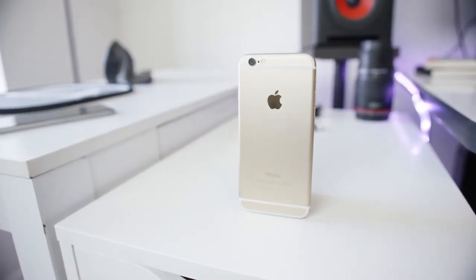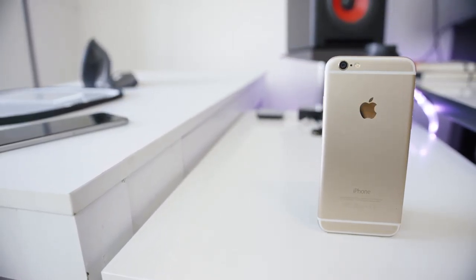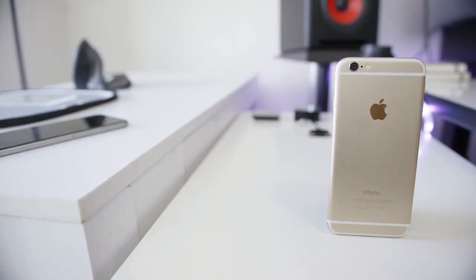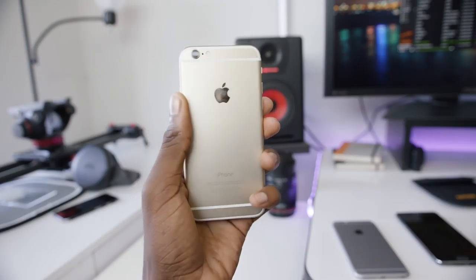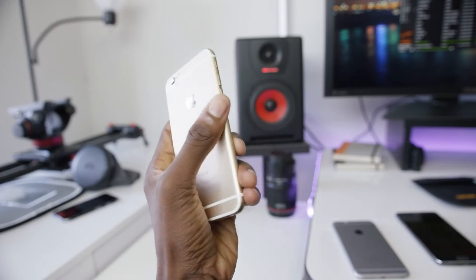There's a new design this year for Apple's flagship, and of course the theme here is thin and light. This phone is 6.9 millimeters thin and it's all one piece of aluminum rounded off at the corners. So instead of having the squared off edges like the last iPhone, Apple's rounded off the sides.